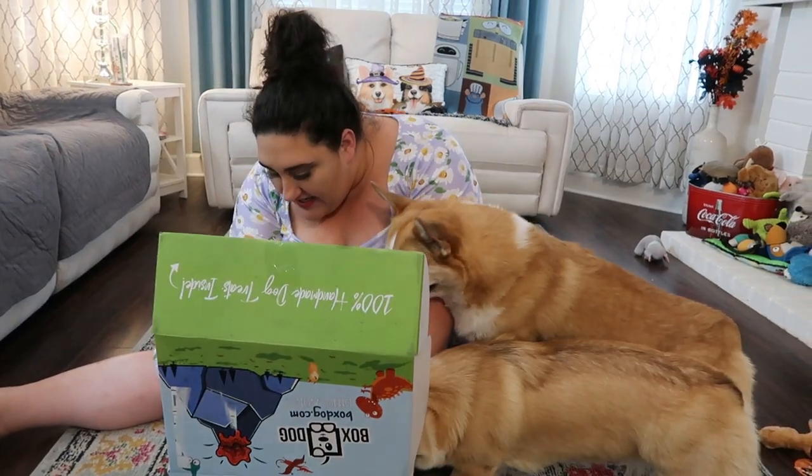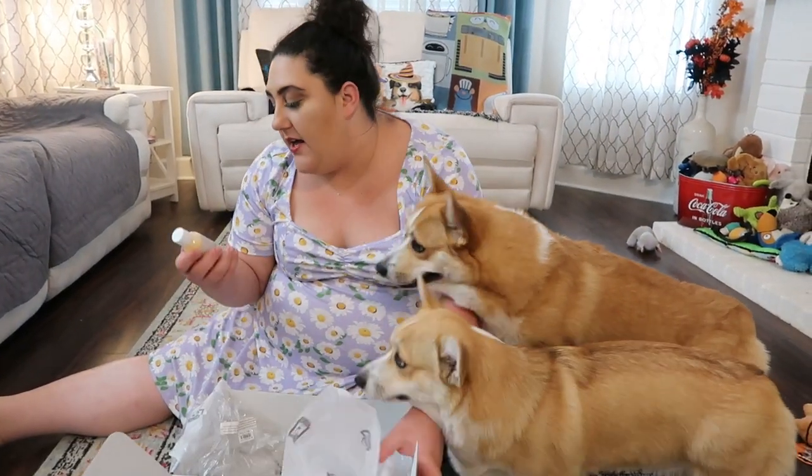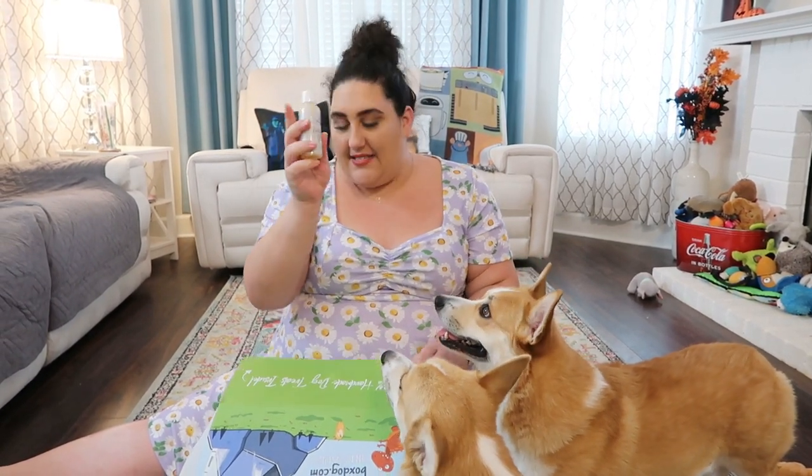The next thing I'm seeing here is oatmeal dog shampoo — so that looks like this right over here. Oatmeal dog shampoo is really good if your dogs have dry skin; it helps a lot. So that's nice to have.